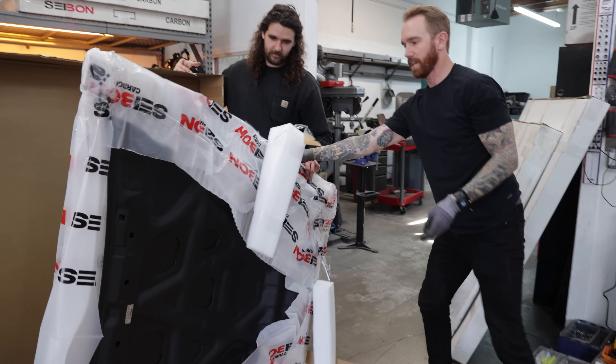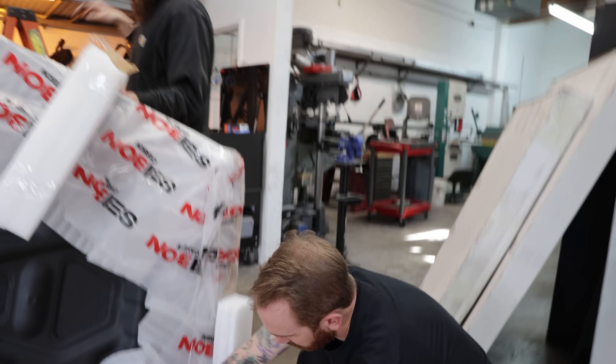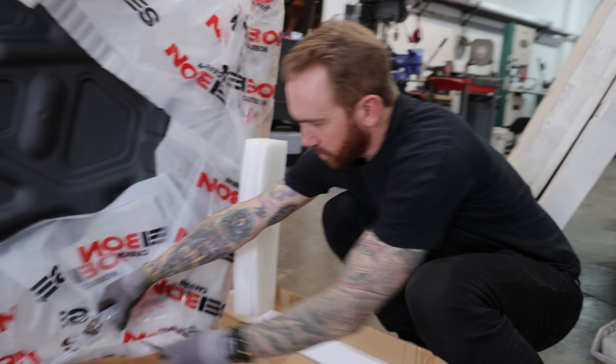We've been ripping with Sabon, one of the OGs. Sabon makes just so much good stuff for us — not only for the race car, but for other builds too.